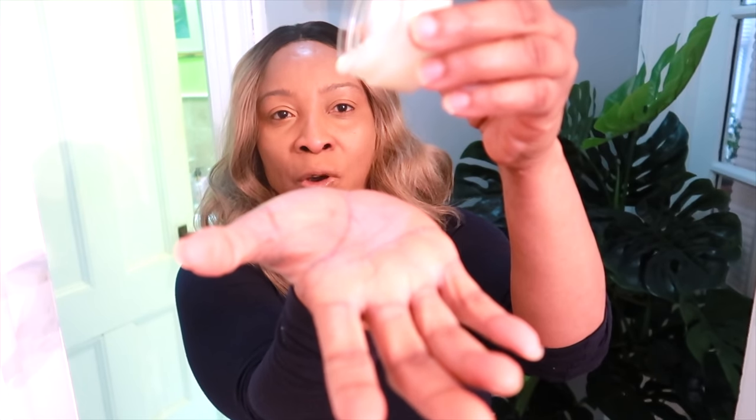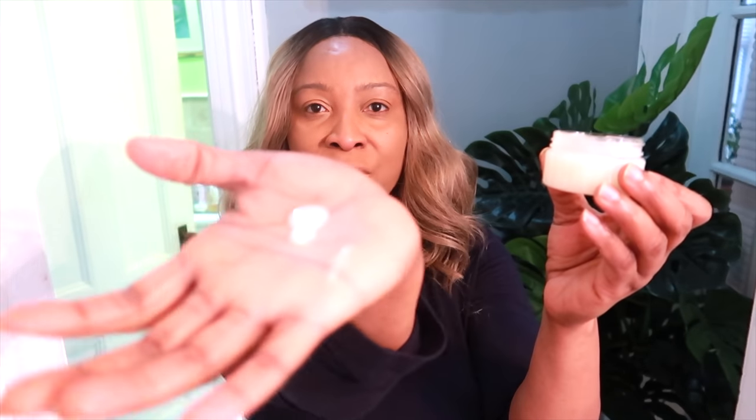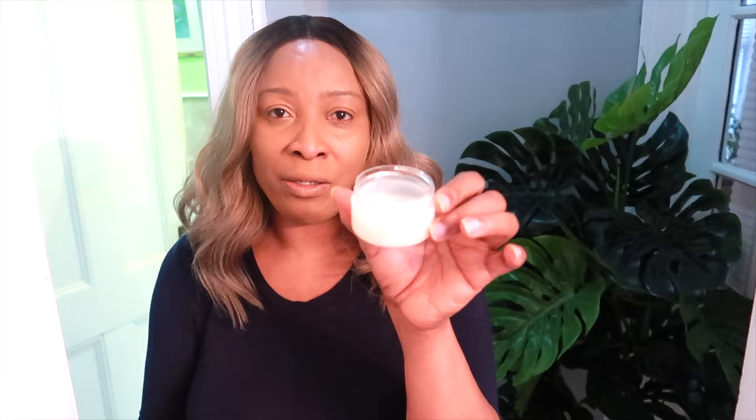Here I have a moisturizer. This is an overnight moisturizer — very thick, very rich. When it comes onto the skin, it is always best to apply a good moisturizer at night. When you sleep, that's the time the products get a chance to work effectively on the skin. Today, I am going to show you how to make this moisturizer.